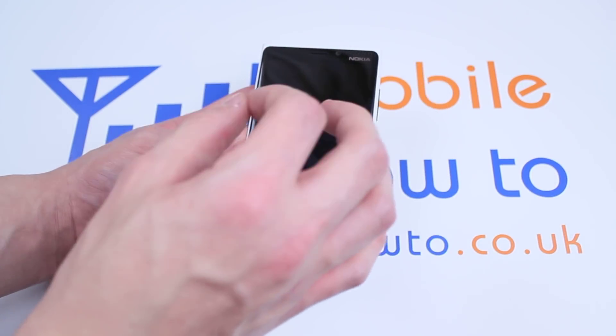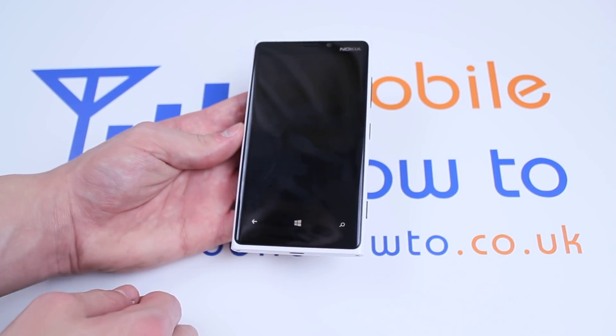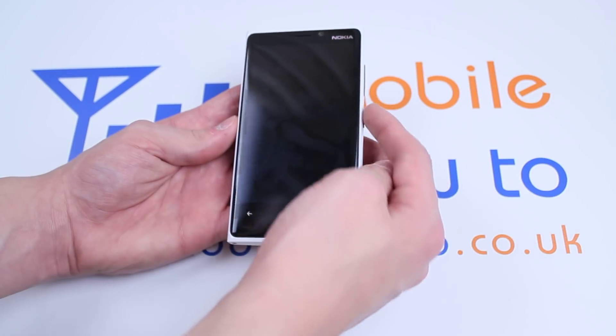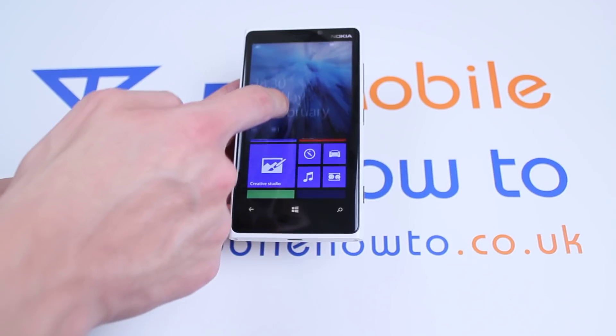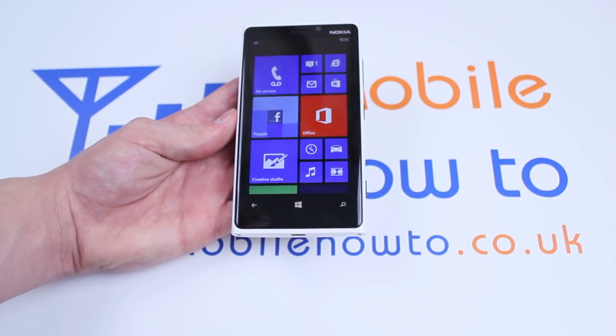is the button you'd press to lock the display and lock the phone itself. Tapping it once, you'll hear a very faint, sort of like a water drop sound and the phone goes completely black. Now to unlock the phone and bring light to the display again, tap the button once, slide the picture up and you are back and available to use the Lumia 920.